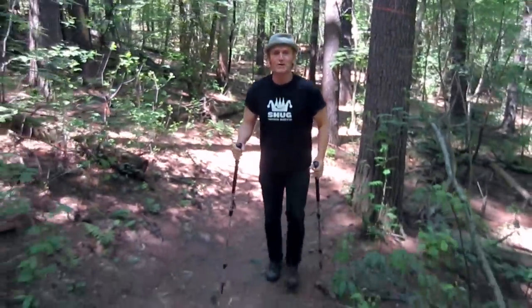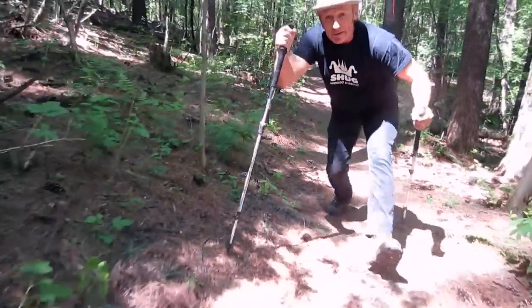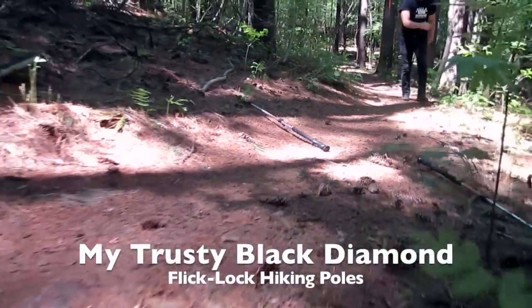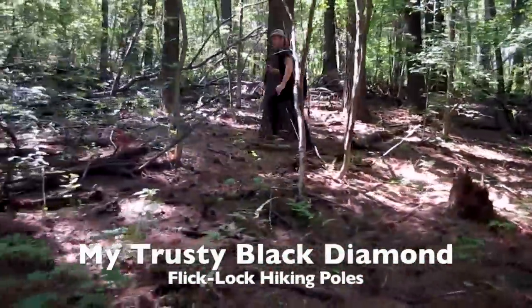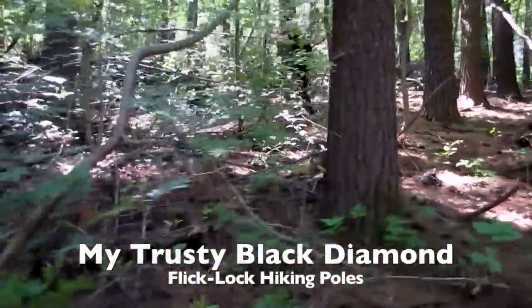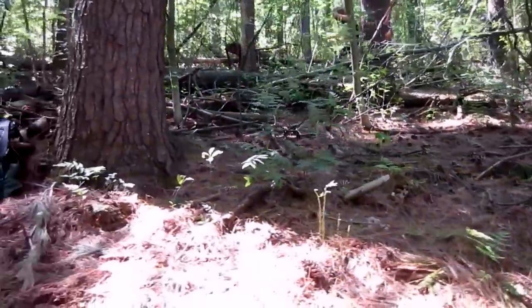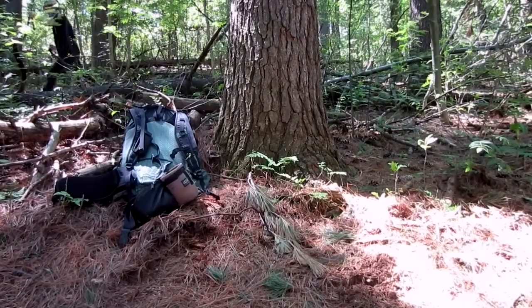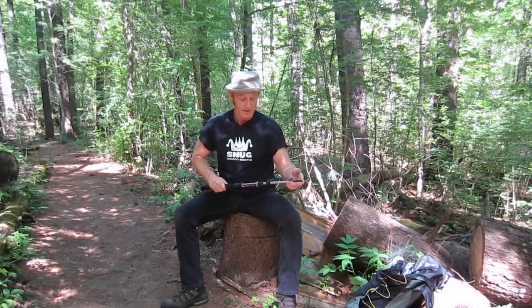Whoo buddy everybody, it's old Shug here and today I'm going to talk to you about my hiking poles. I'm going to show you today my hiking poles that I have been using probably for 10 or 12 years.